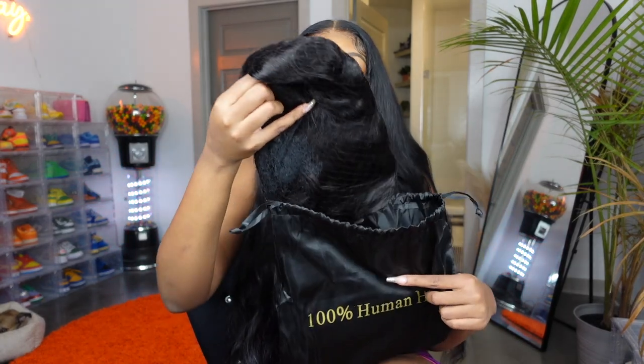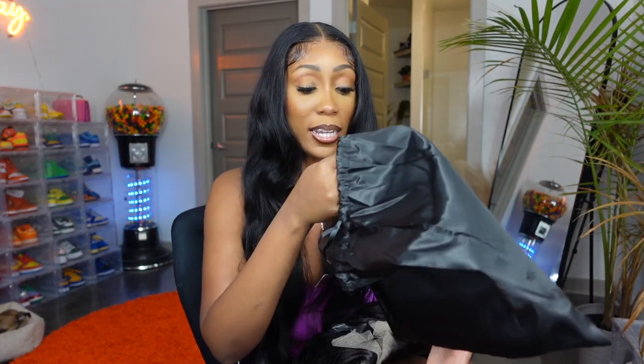Let's see what we have in here. Okay so they just threw this wig in here. So this is a body wave wig. I know I have so many straight wigs on my channel, but yeah this should be a body wave 40 inch wig. You don't see body wave 40 inch wigs too often so I'm excited, and I think y'all have been asking me about 40 inch body wave wigs anyway. Comes with a wig cap.